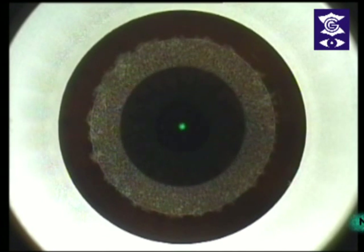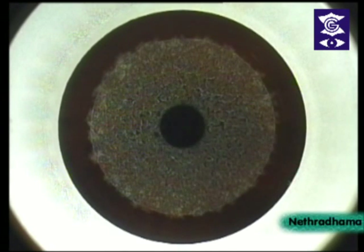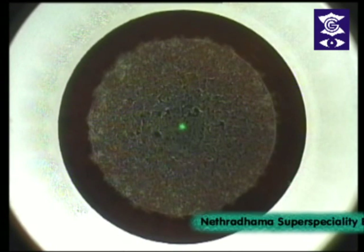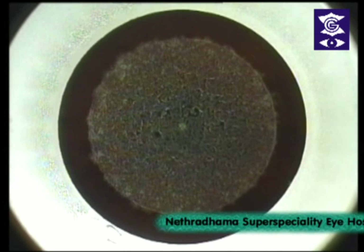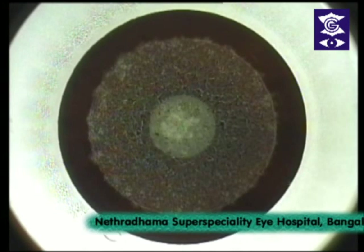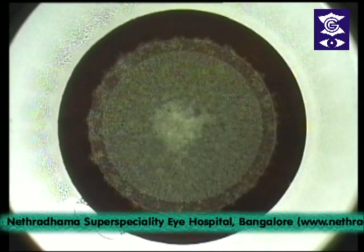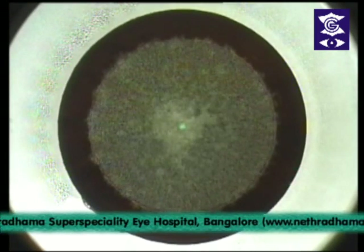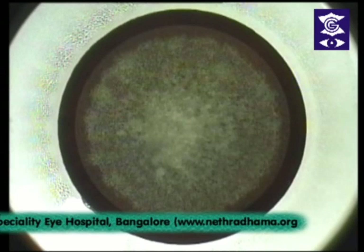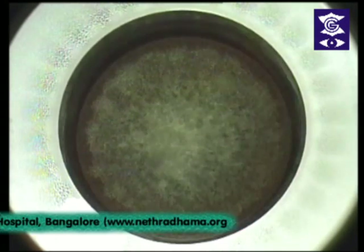Please relax, you are doing fine. The green light will disappear after some time — don't move your eye. Hold steady, good, you're doing fine. Almost done. I make a single side cut at 12 o'clock, two millimeters — that was the femtosecond laser pass. Once that is done we pull back the bed.